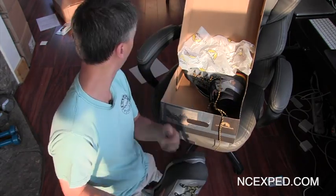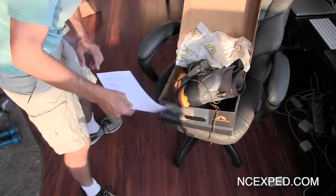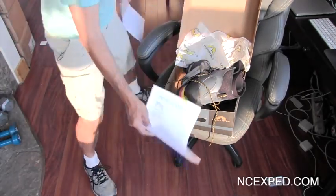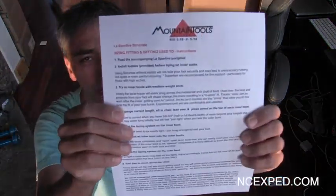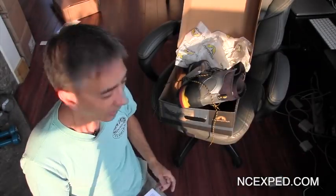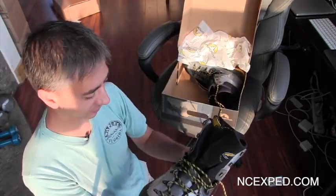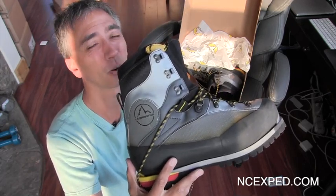The instructions — that's the other thing about Larry at Mountain Tools. He hooks you up with this big ol' instruction list of how to take care of your boots. And you might say, an instruction list for boots? Darn straight! These things are like six, seven hundred bucks. Prada, eat your heart out.